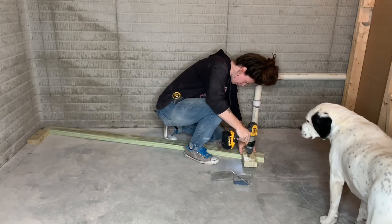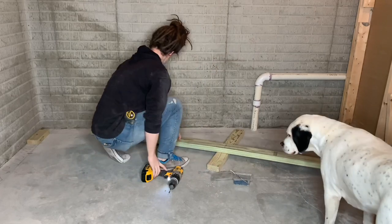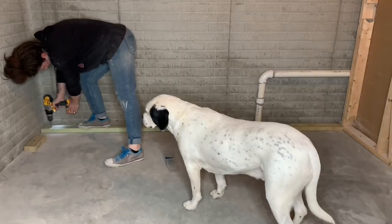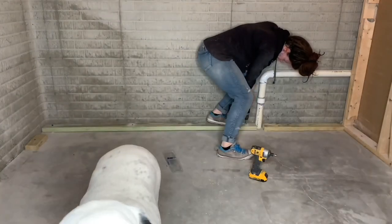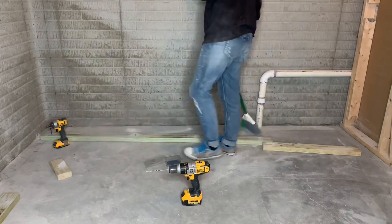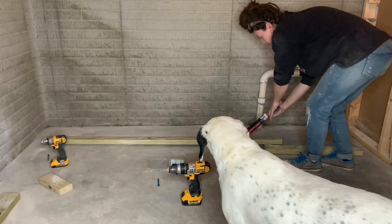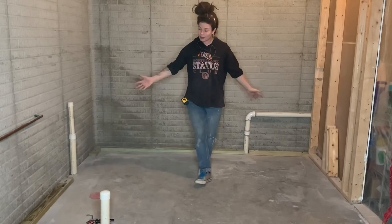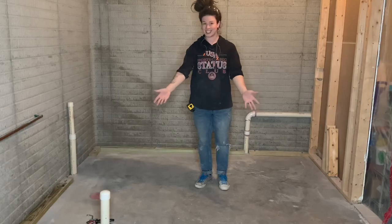Once all of my bottom plates were cut, I used a regular drill bit to pre-drill where I wanted all of my concrete anchors to be, spaced approximately two feet apart and about three inches in from either end. Next, holding the plates to my straight line on the ground, I used a masonry bit in my hammer drill to pre-drill the concrete for the concrete anchors. Once my anchors were all ready I swept the loose concrete dust out of the way, applied a generous amount of PL 400 adhesive to the bottom of the plates, and installed the plates with three inch concrete anchors.